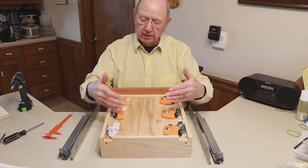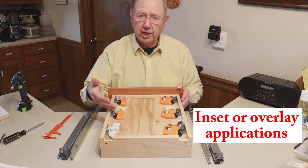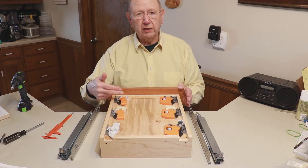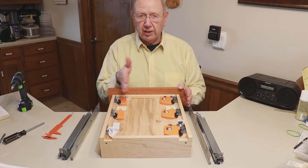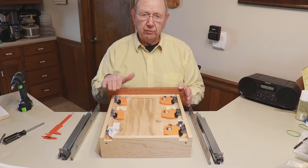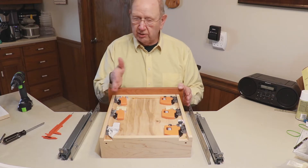All of the front locking devices you see here can be used for either inset applications or overlay applications. On the right side, these front locking devices do not have side-to-side adjustment. They do have up and down — you can raise or lower your drawer front with these, but you can't shift side to side.